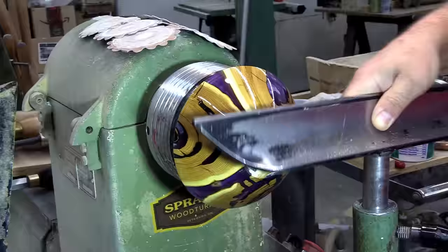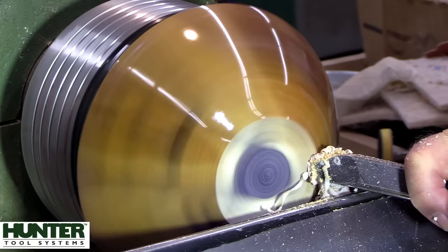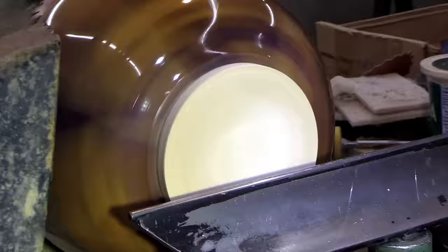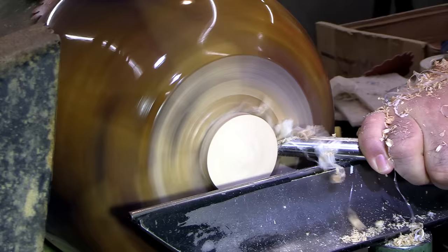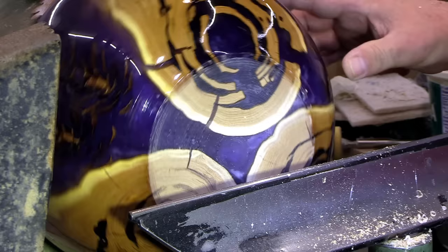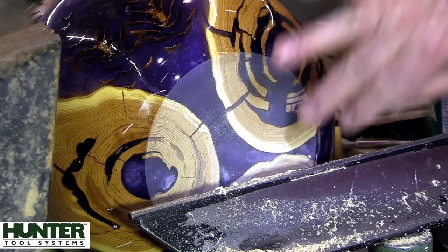I actually put a glue waste block on top of the waste block that was already on the bottom of this piece. That way I was able to get it on and off the lathe and put finish on it without getting my hands all over it. The bottoms on both bowls were sanded from 60 to 800 - I did not buff them because it's kind of hard to write on them after buffing. Just using the Ellsworth gouge to take this down, then I'll switch back to the Hercules. I would like to thank you all for watching this week's video. Please leave a comment down below to be entered into my giveaway at 105,000 subscribers.